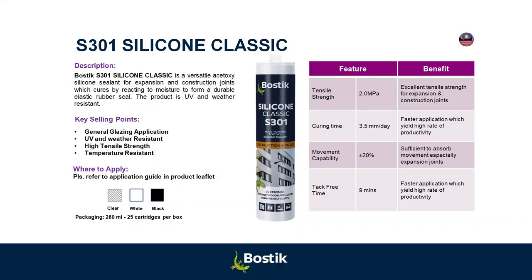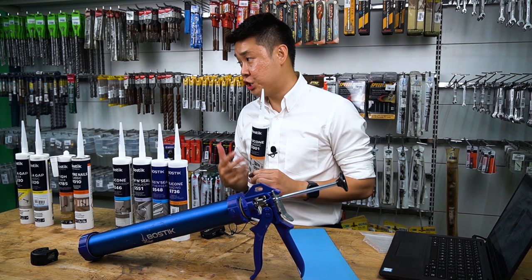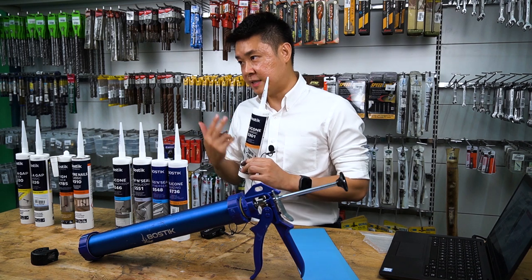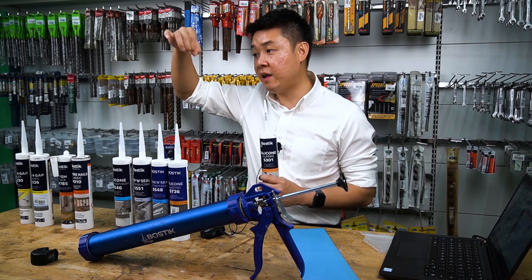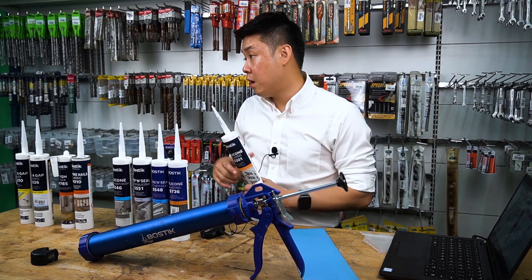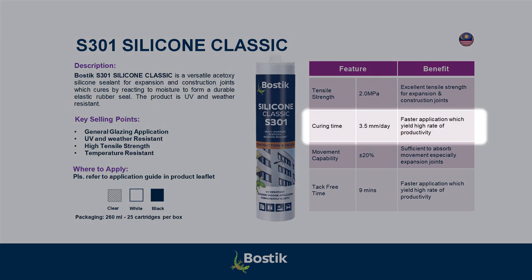Let me point out certain selling points of S301. One thing about acidic silicon: if the quality is good, the shelf life of acidic silicon must be more than 12 months. When you do a lot of acidic silicon work, you will deal with glass-to-glass joints. If there is swinging movement, you need very high tensile strength. S301 has the highest tensile strength amongst competitors. And contractors value acidic silicon for its fast cure time — they can do more jobs in one day.